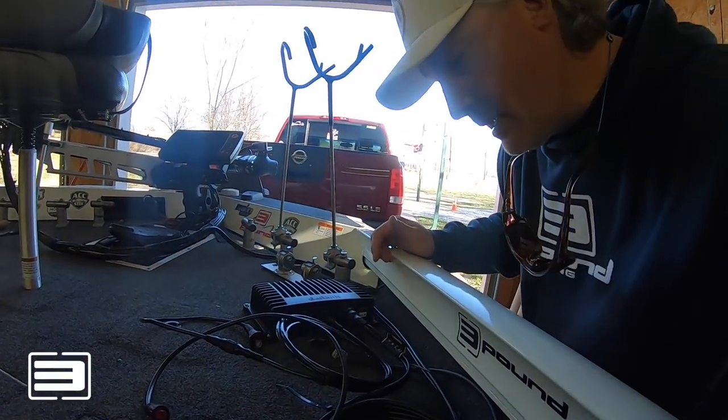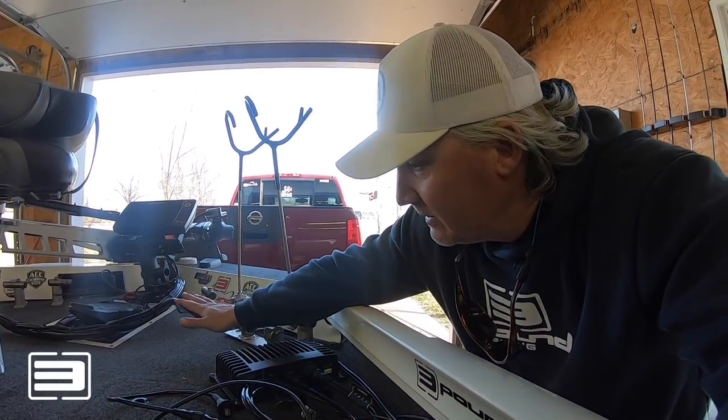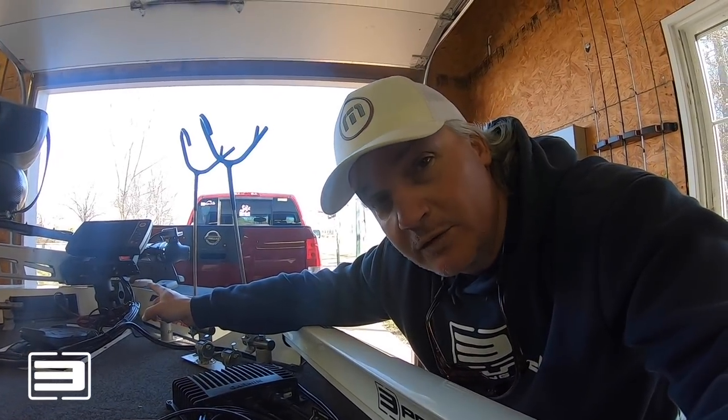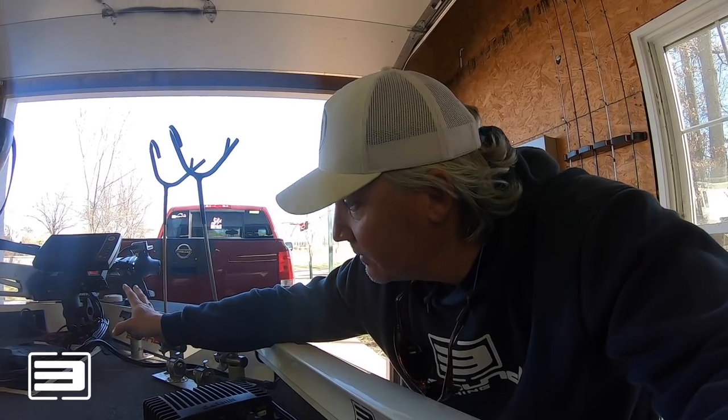Once I decided the location for the module, I brought the monitor over. Right now I'm just laying it on the deck until I get my double mount, which I'll set up shortly alongside my Helix 9.